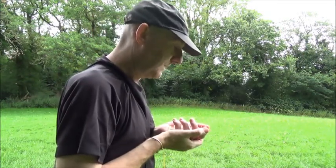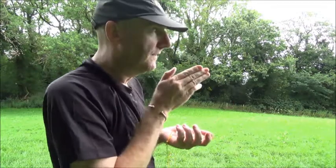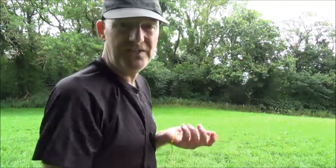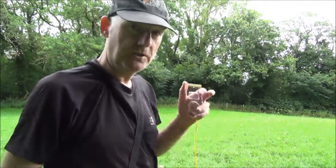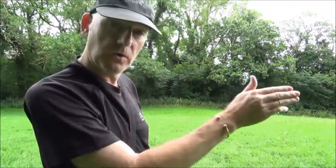Hold that position, look up, and along that sight line, pick out a feature. It can be a tree, boulder, anything. Just pick out a feature in the distance. Once you've found your feature, you can put your compass away and walk to that feature.